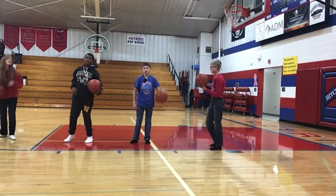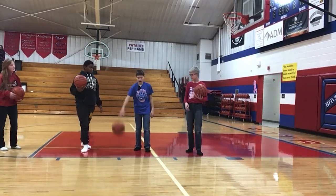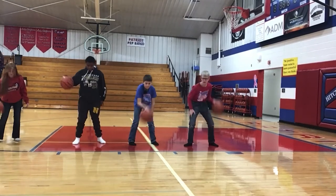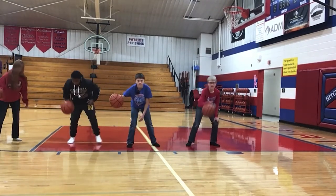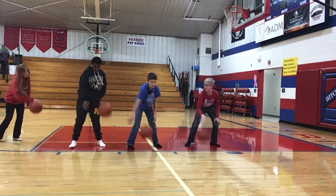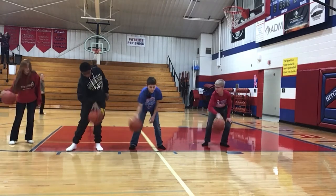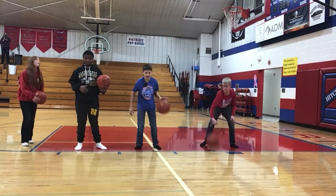Alright, now we are going to try a one hand crossover. Alright, now we're going to switch hands.